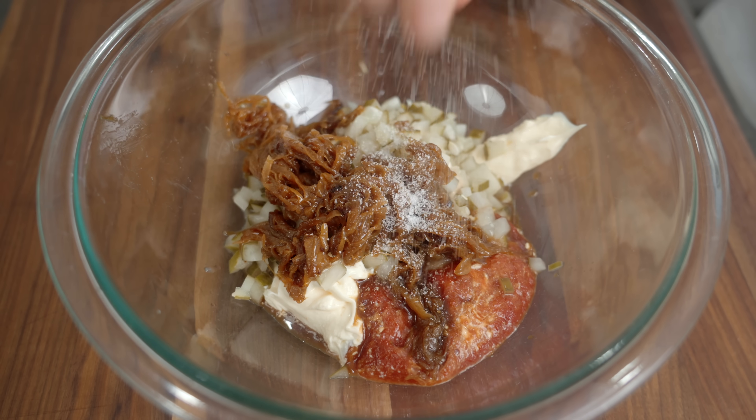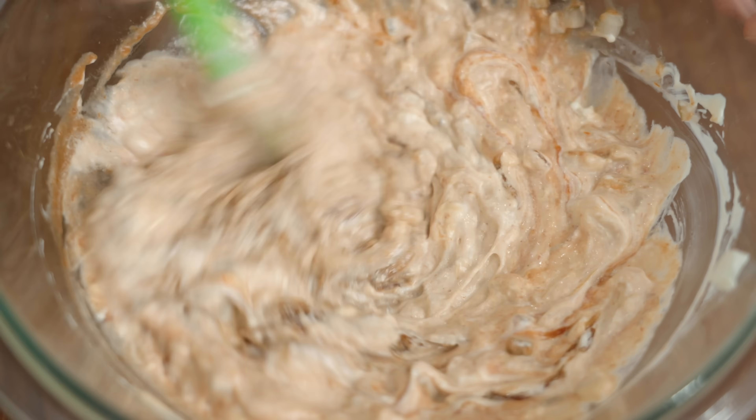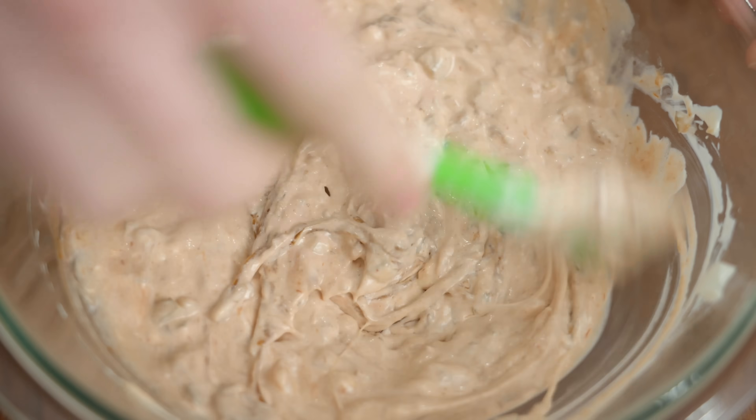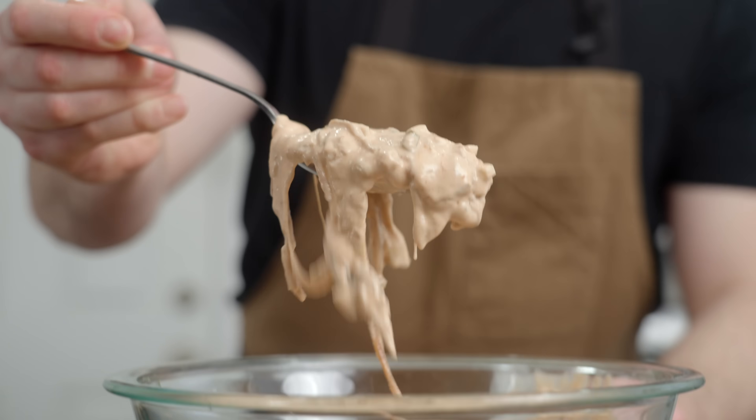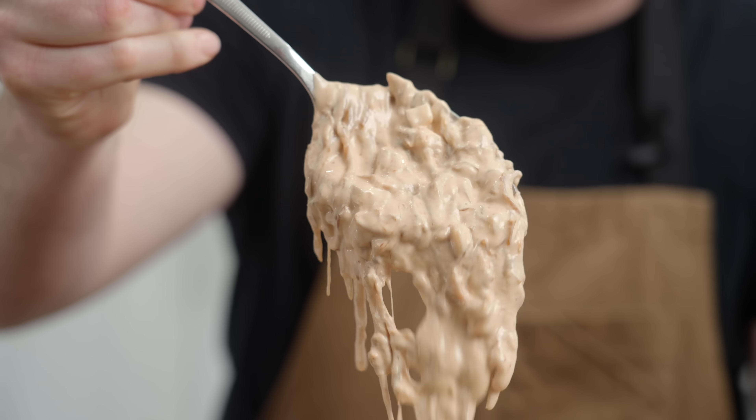I forgot if he did this, but I'm just going to add a pinch of kosher salt for good measure. I kind of like this because it's taking everything that you'd want on a burger — your onions, your pickles, all your sauces — and just putting it in one place. It's a pretty smart idea. Joshy's burger sauce.